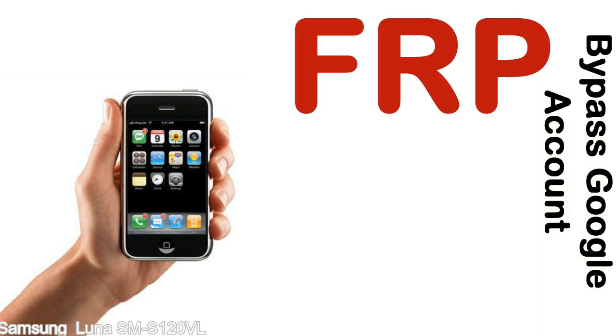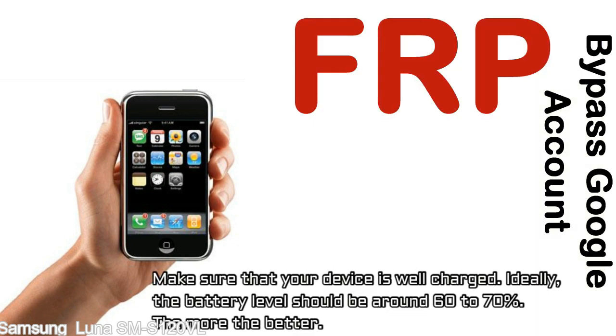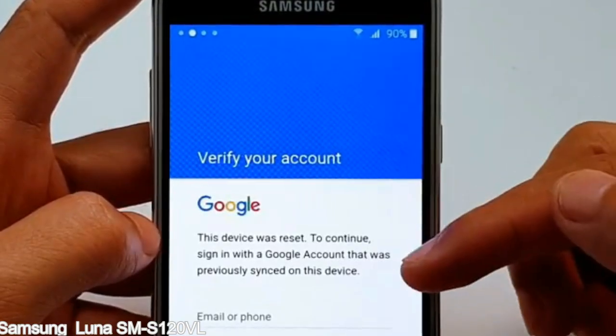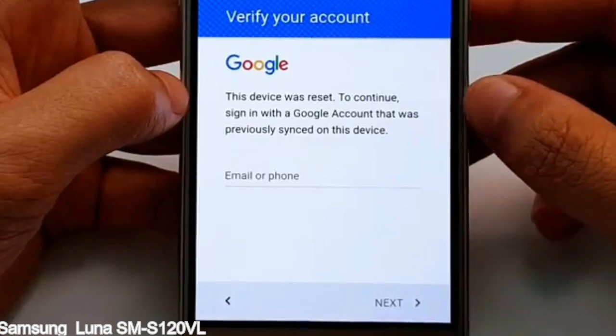Before starting: first, make sure that your device is well charged. Ideally, the battery level should be around 60 to 70% — the more the better. Second, you need an internet connection via WiFi. Here is a step-by-step guide on how to bypass the Google account on your Samsung Galaxy device.